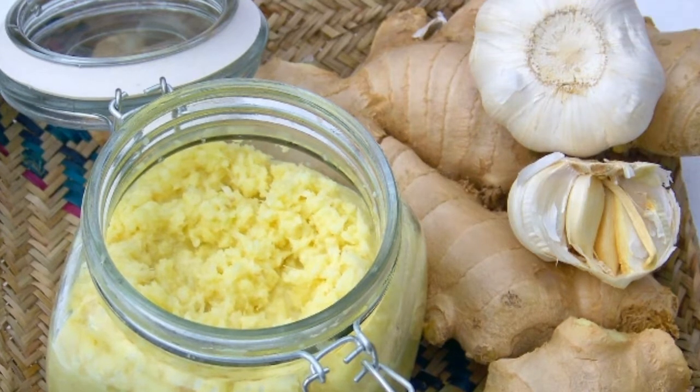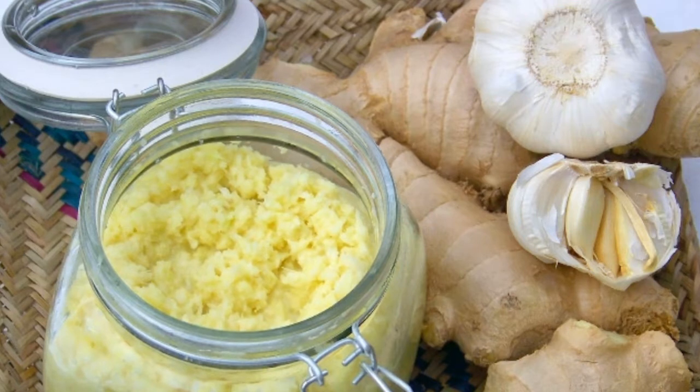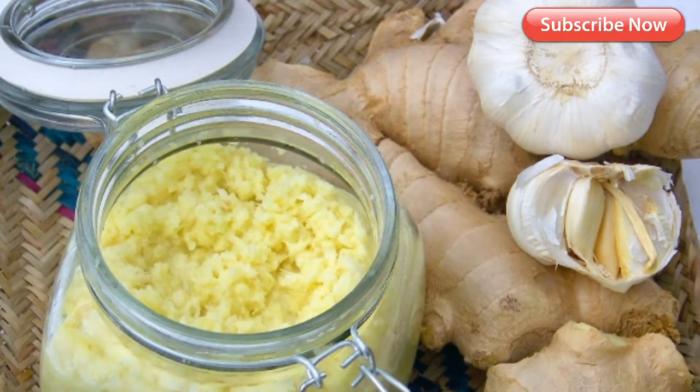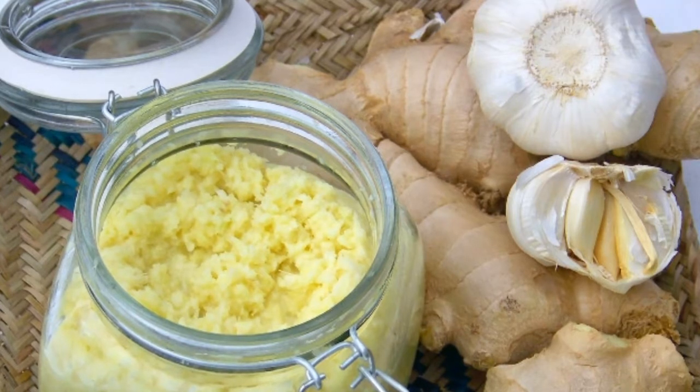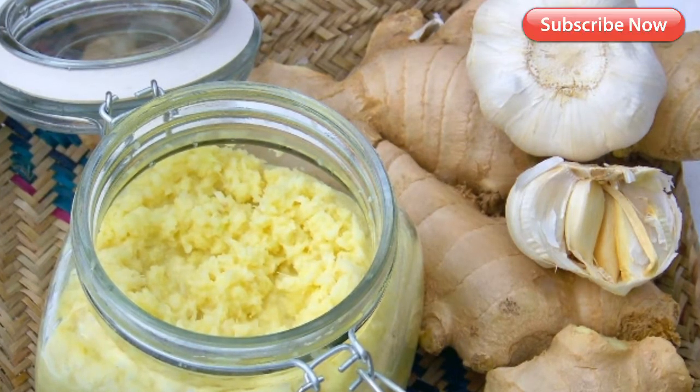2. Restores scalp and hair health. Garlic helps restore health to hair that has been through a lot of chemical and heat damage. It also helps cure dryness and soothes an itchy scalp. A healthy scalp is much better at supporting strong hair roots and preventing hair fall.